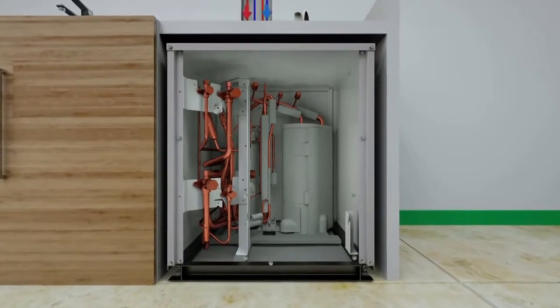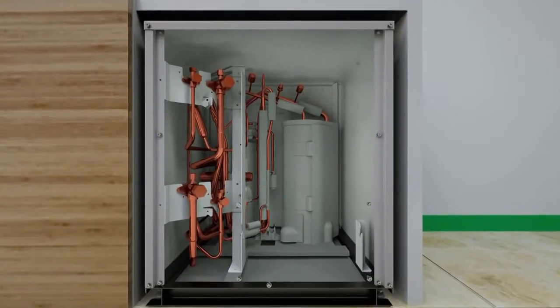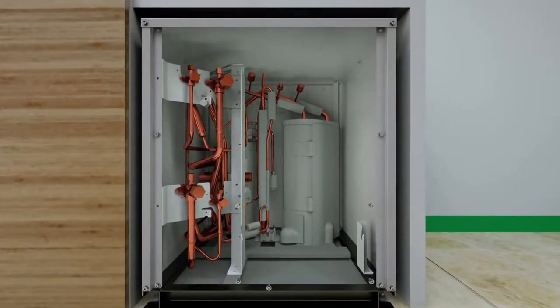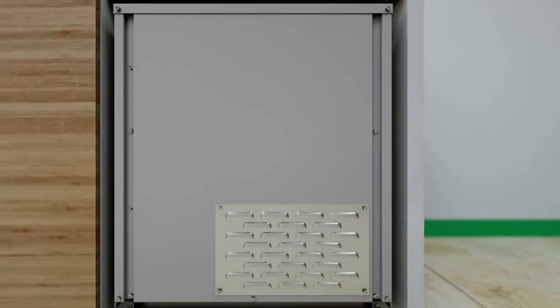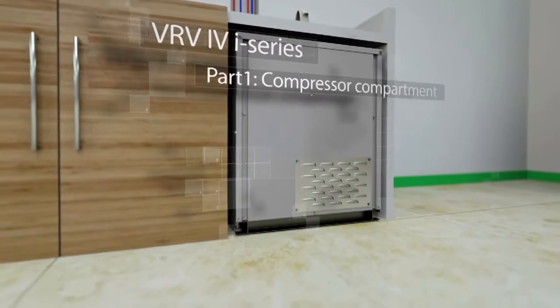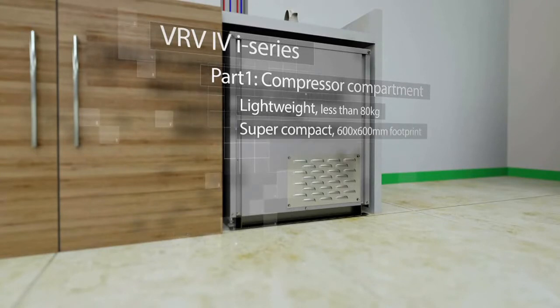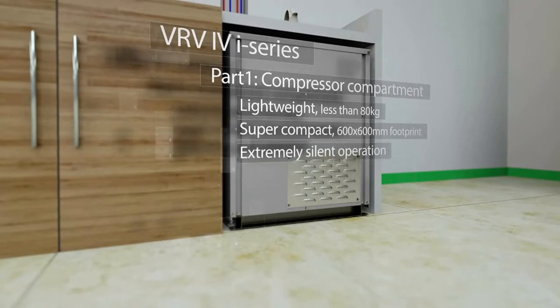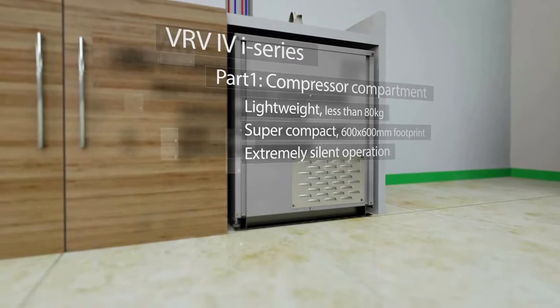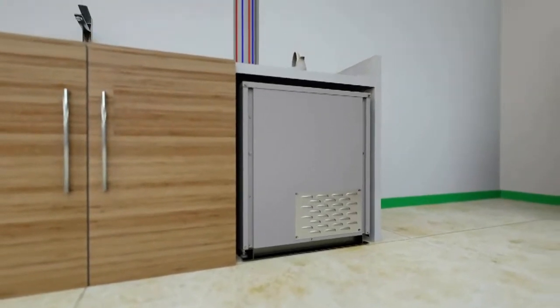The compressor compartment is the heart of the installation and contains the compressor and control elements. Maintenance is easy as it's done from the front of the unit. On the VRV4i series, the compressor compartment is super light and very compact, making it easy and flexible to install. It's extremely silent in operation, maintaining sound levels below normal household appliances. Extremely flexible to fit below a counter or within a cupboard.